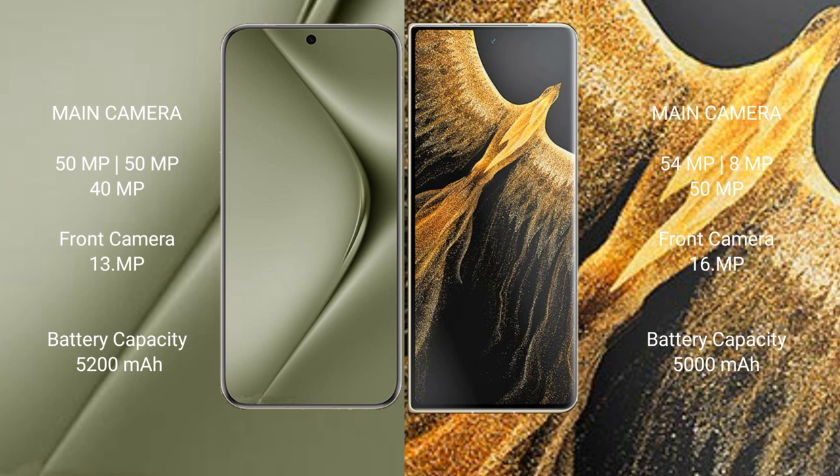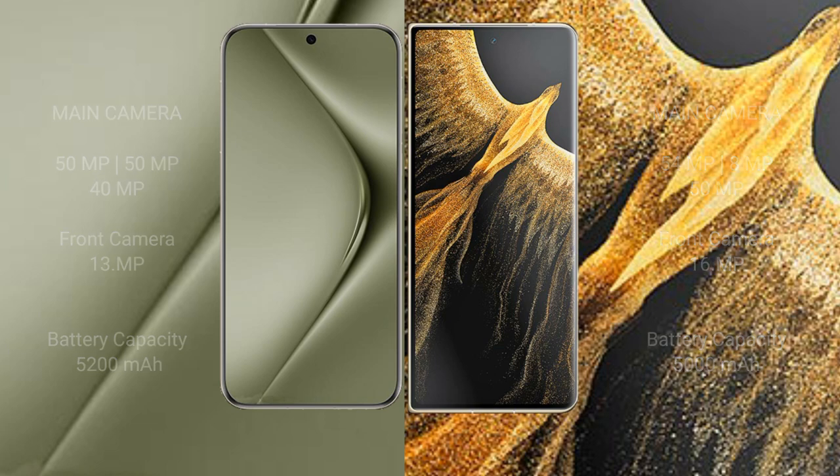The Huawei Pura 70 Ultra packs a 5200mAh battery with 100-watt fast charging support. The Honor Magic Vs Ultimate comes with a 5000mAh battery with 66-watt fast charging support.